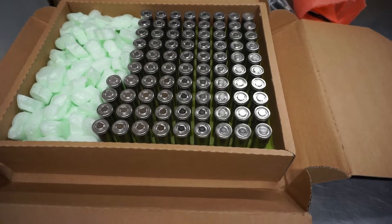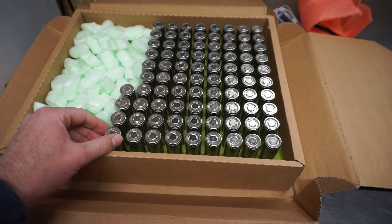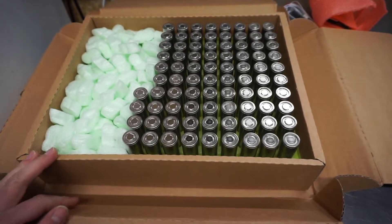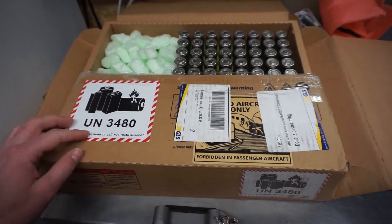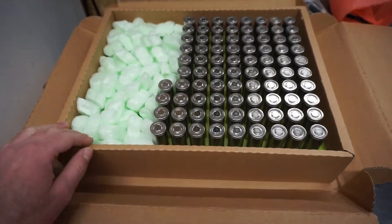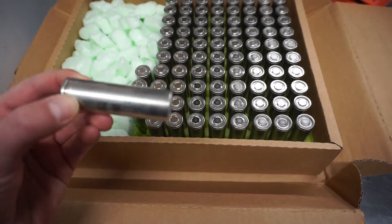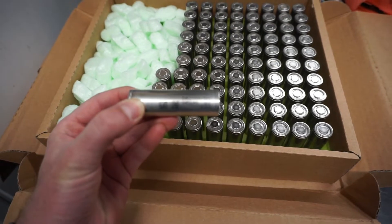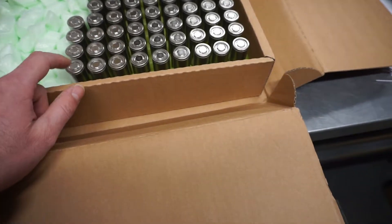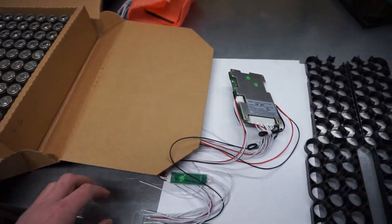Here is the box with all the cells. I'll be building two batteries, each consisting of 42 cells, so there are 84 in total. You can see the very nice packaging from ENCON. The cells are protected very well for transport — they're in a clear wrap. I'll have to add gaskets on top to protect the plus-top connection.